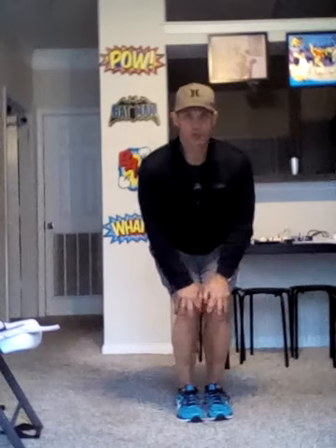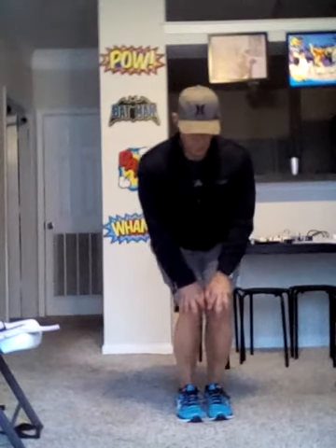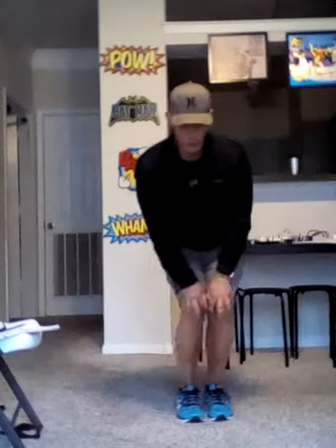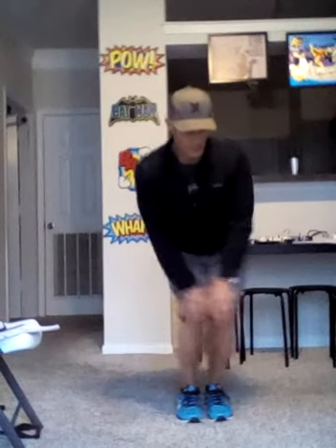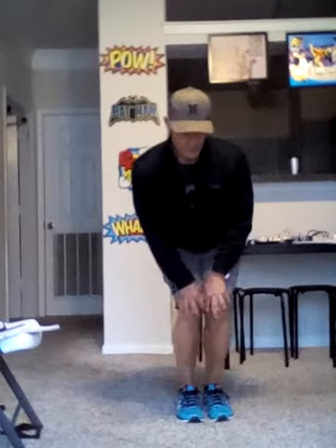Third time, a little bit lower — put your hands on your knees now. Forward — one, two. Right twice, left twice, circle right twice, circle left twice, figure eight to the right once, figure eight to the left once. And relax.